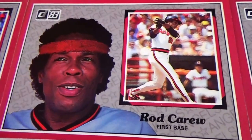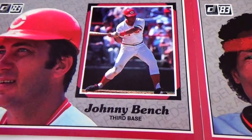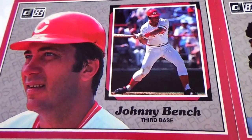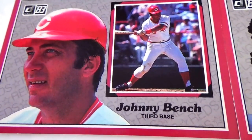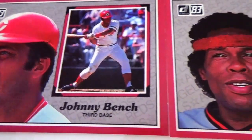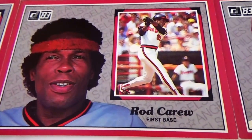They were made to be taken and put in a frame, I guess. And Johnny Bench, catcher for the Reds, and Rod Carew played for the Angels.